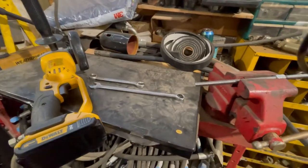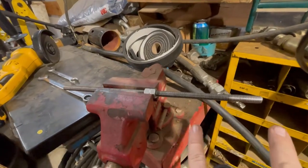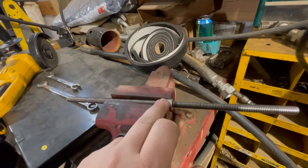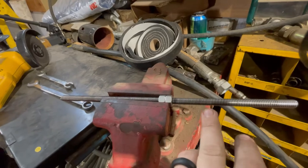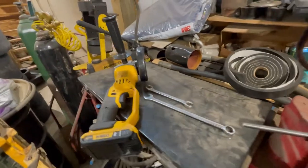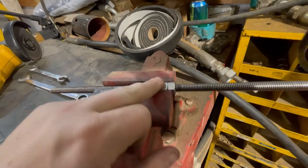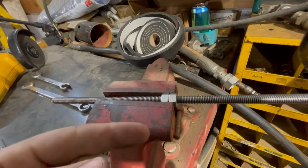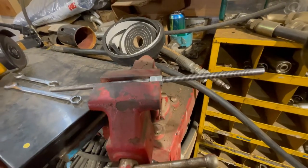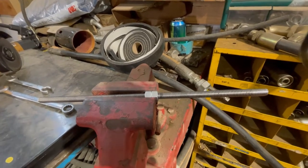So I went ahead and put my expansion tank on top of the intake and measured out how long of a threaded rod I'm going to need to attach it. I screwed it all the way in, double-nutted and jam-nutted the threaded rod to get it tight, and measured up how far I needed to go. You can see this black mark here - that's where I need to cut it. I'm going to use this grinder. Once I grind it off, I can go back with the jam nuts and unscrew them over the cut threads, which will actually clean the threads up.